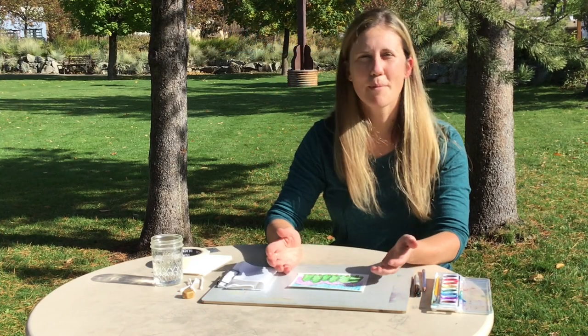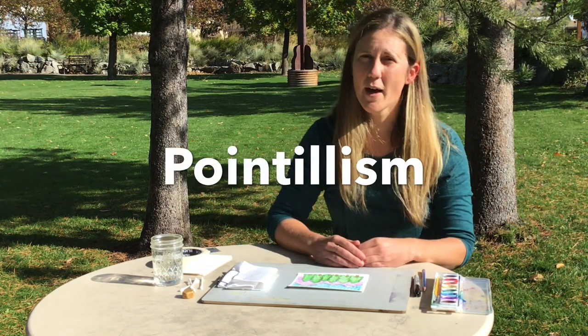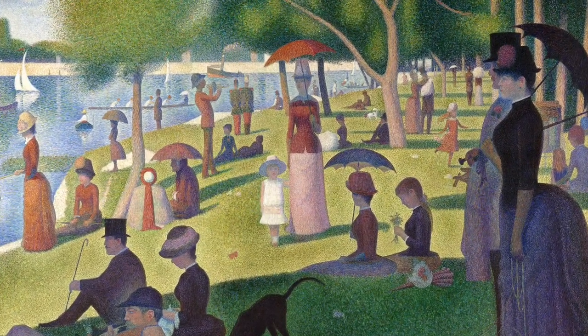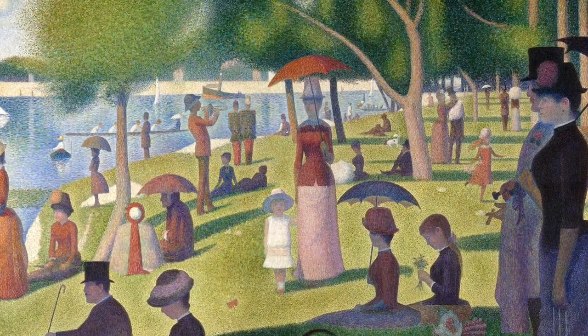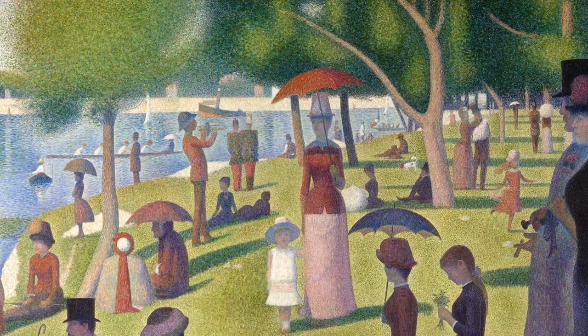Hopefully by now you have all your materials, but before we begin we need to ask: what is pointillism? Pointillism is a technique used by artists that uses lots of little dots — colored dots layered on top of each other to create an image. Georges Seurat is a very well-known artist who uses pointillism in a lot of his paintings, including the bathers. If you were to look at this painting from far away it doesn't look like there are a lot of dots, but when you zoom in and look real close, he actually has taken a brush and made all these teeny tiny dots to make his image.